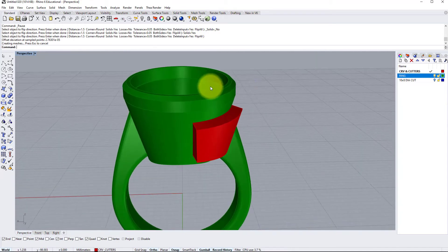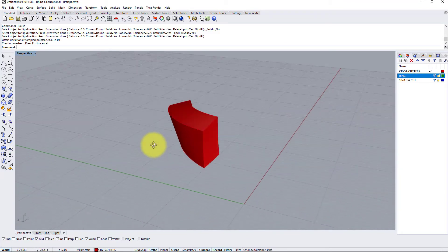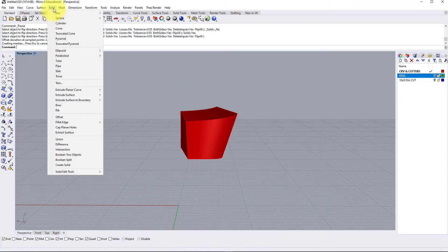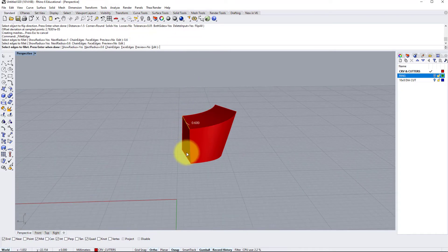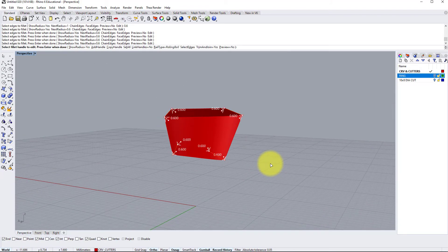Before we start mirroring and cutting holes, I'm just going to soften the corners to improve the appearance and also make it a little bit easier for cleanup. So let's go to Solid > Fillet Edge > Fillet Edge, and I think we'll use the same radius as we used on the shank edges, which was 0.6. I'm going to do the four corners and press enter.